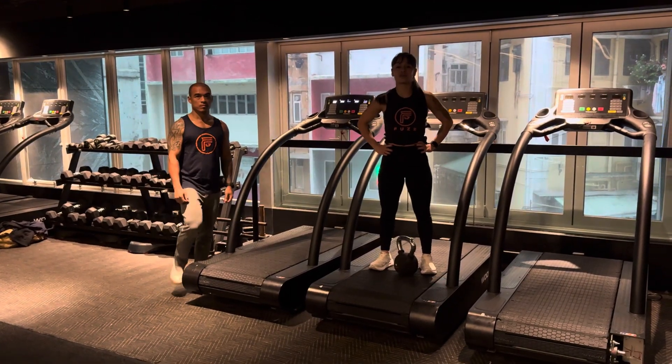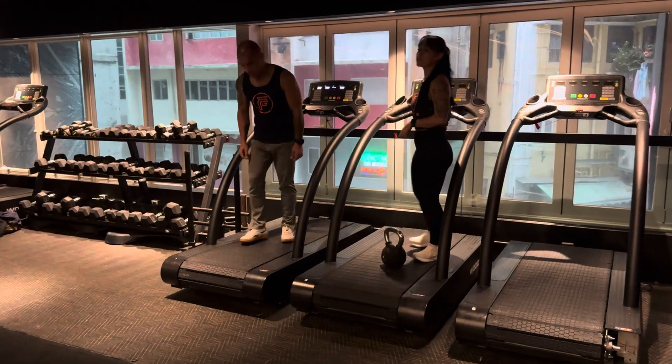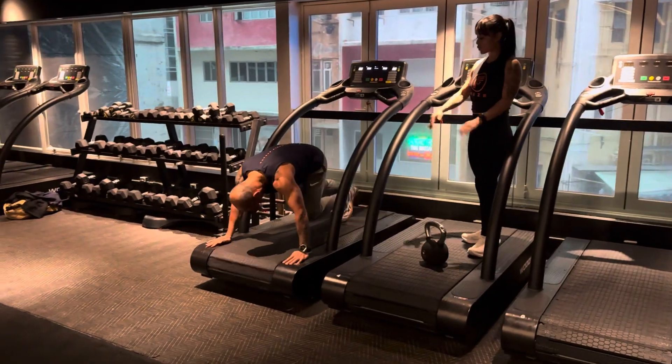Station number one. Don't forget one minute for a station, two rounds. Station number one: mountain climbers. Hands wide, push the machine.